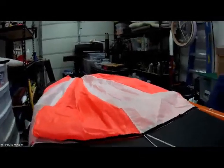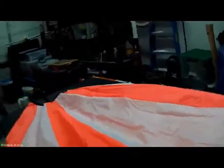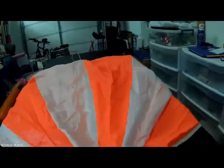This is my packing technique for a 96 inch parachute. This is a Spherachute's brand parachute — I just got it a couple hours ago.